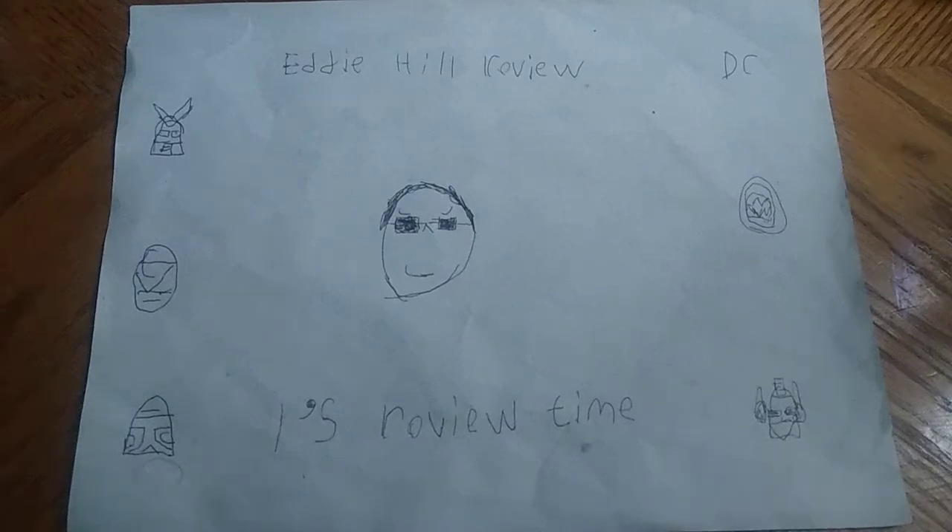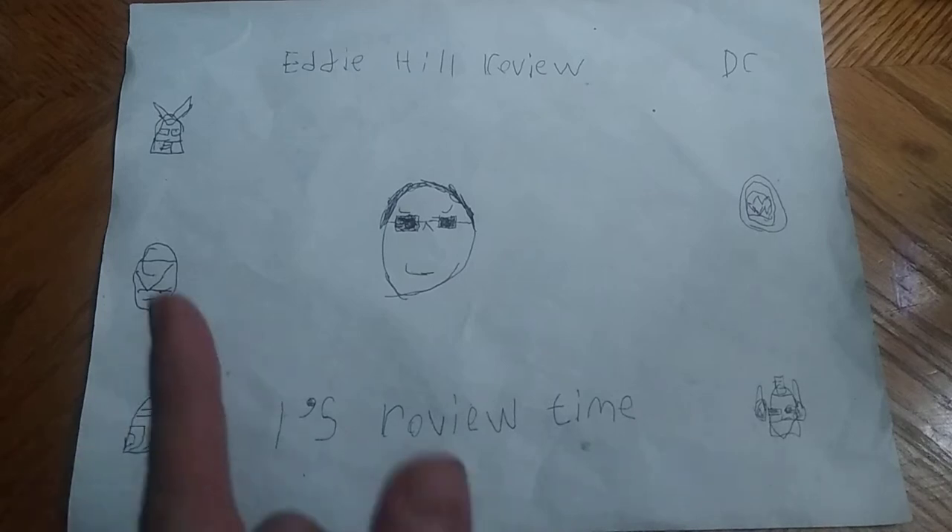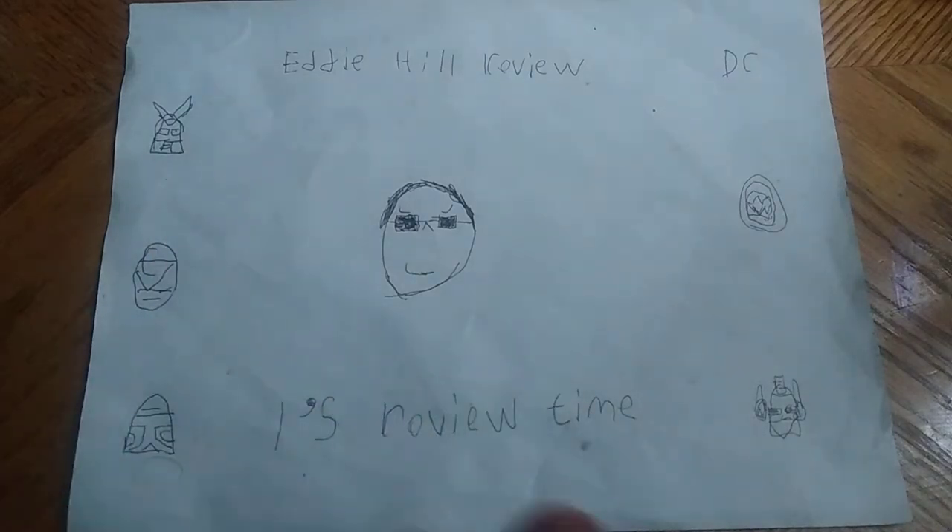Hey, what's up YouTube land? It's your boy Eddie Hill, the White Oak, Pennsylvanian toy collector, and it's time for another Eddie Hill review. It's review time, people!